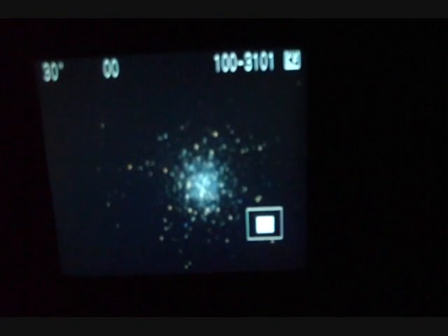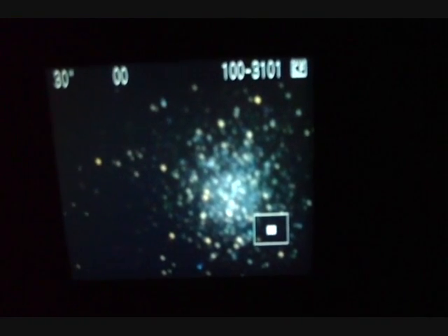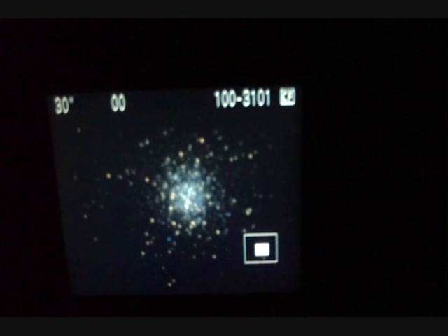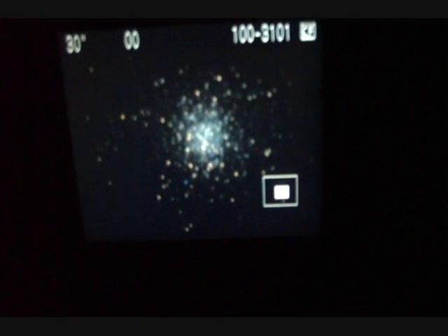Here's another capture of M13 — better this time. It's a little trailing, but not bad.